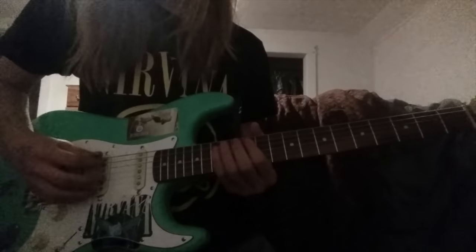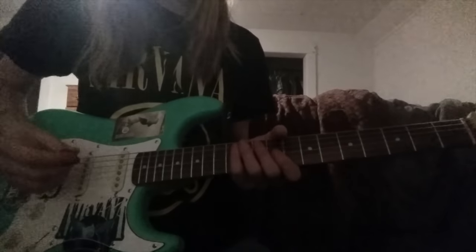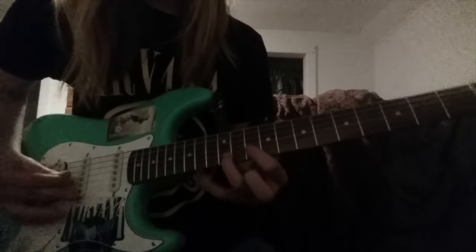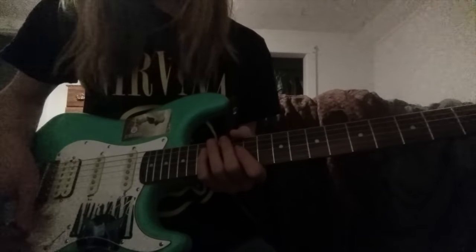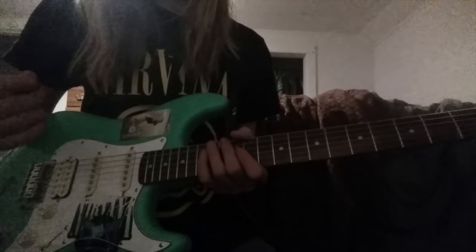So it kind of goes up that same scale — the solo from Sanitarium by Metallica — but I can never get the notes to ring clearly. Like, if I were to play... I can't get the notes to ring clearly, there's a lot of string noise, and I just can't get it to work properly.